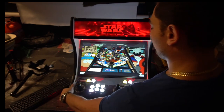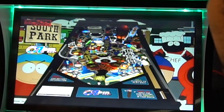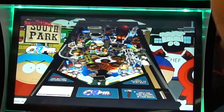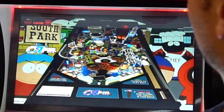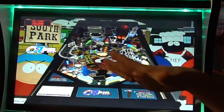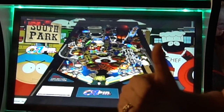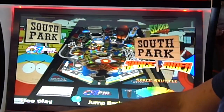We have the green button here as our plunger — the longer you hold it, the longer the plunger will go — and we have our left and right flippers. You can always raise the DMD screen up, but each game has its own certain set DMD size. This is Visual Pinball and these are people that actually replicated real tables — amazing stuff. We have our launcher right here for the plunger. Once you're done, you escape out and then you're back to the screen to pick another table.